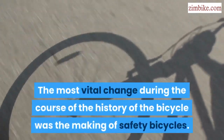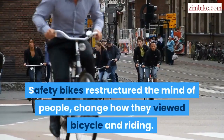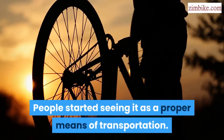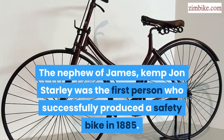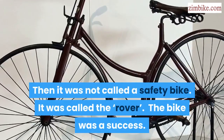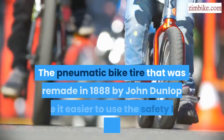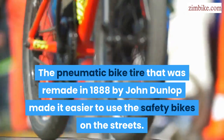Safety bicycle. The most vital change during the course of the history of the bicycle was the making of safety bicycles. Safety bikes restructured the mind of people, changed how they viewed the bicycle and riding. People started seeing it as a proper means of transportation. The nephew of James, Kemp John Starley, was the first person who successfully produced a safety bike in 1885. Then it was not called a safety bike — it was called the Rover. The bike was a success. The pneumatic bike tire that was remade in 1888 by John Dunlop made it easier to use the safety bikes on the streets.